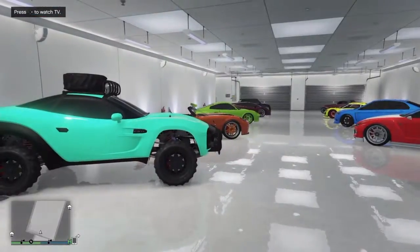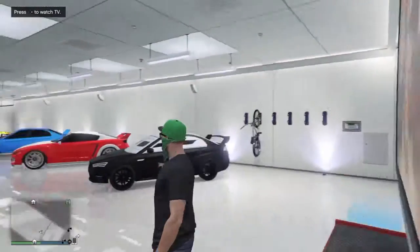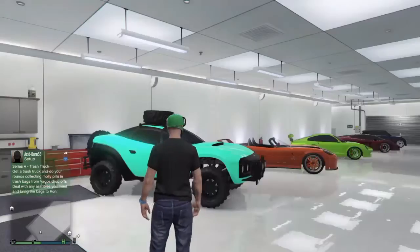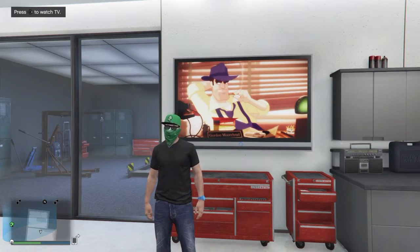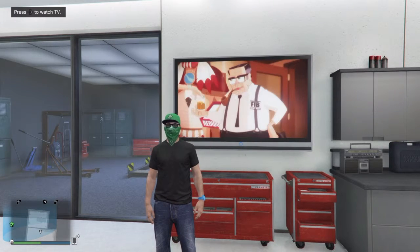So hopefully you guys did enjoy my garage showcase. If you did, please leave a thumbs up and subscribe if you're new to my channel. We'll go on to the second garage right about now. Okay guys, we're back in my second garage here. This garage is a lot different — I don't think you've seen any of these customization videos, so this should be brand new to all of you.